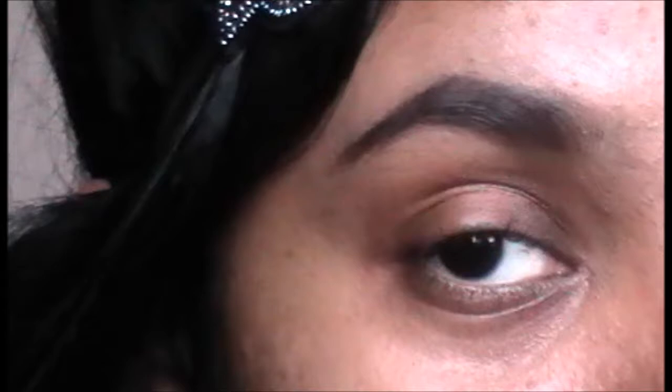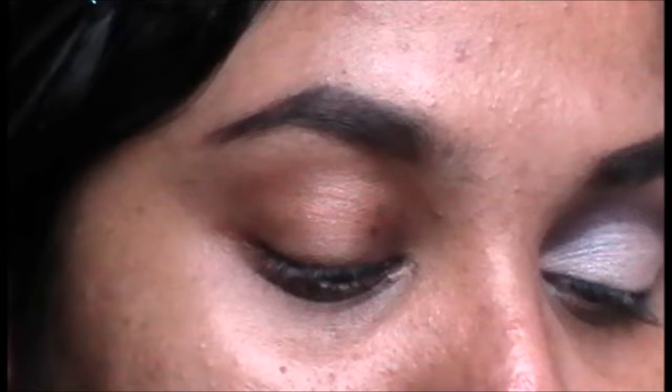I have already done my eyebrows. First, you're going to take your eye base and apply it all over the eye, up to the crease, and blend it above the crease a little bit.